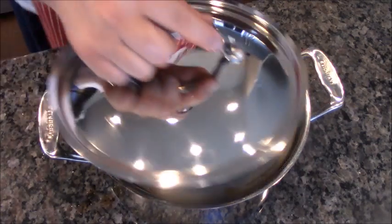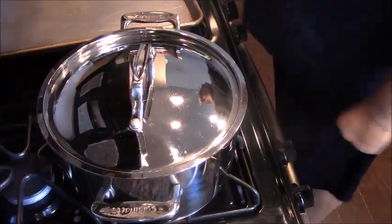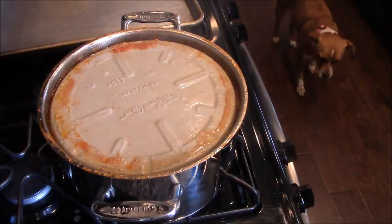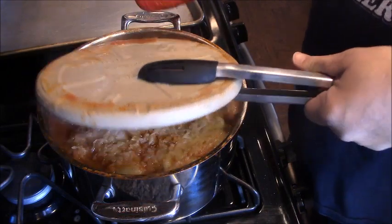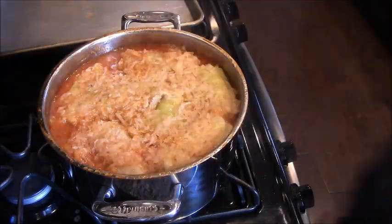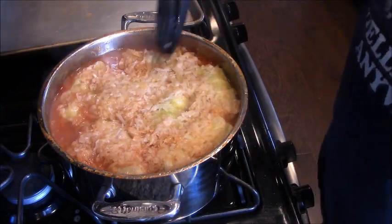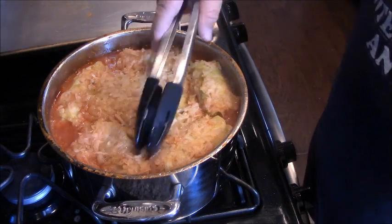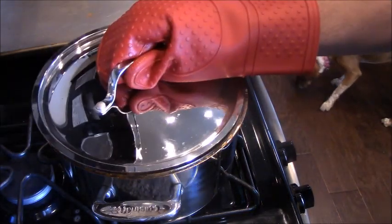I've got my oven preheated to 350. I'm going to put the lid on and stick them in the oven for two hours. Just took this out of the oven — let's have a look-see, shall we? Very, very steaming. Yum city. Let's take one of these — look at that. We've still got an hour before dinner, so I will show this to you when I plate it up.